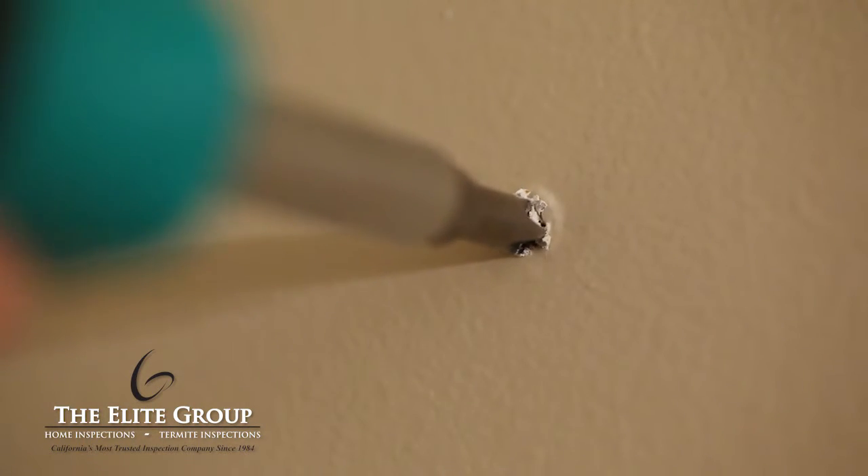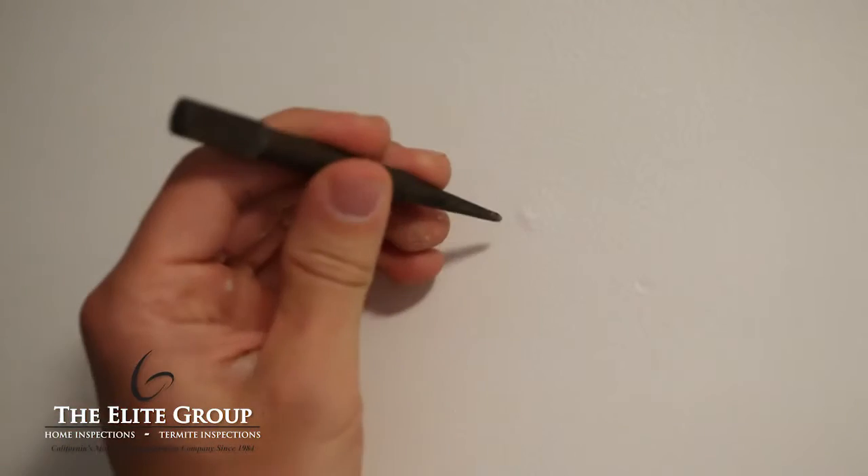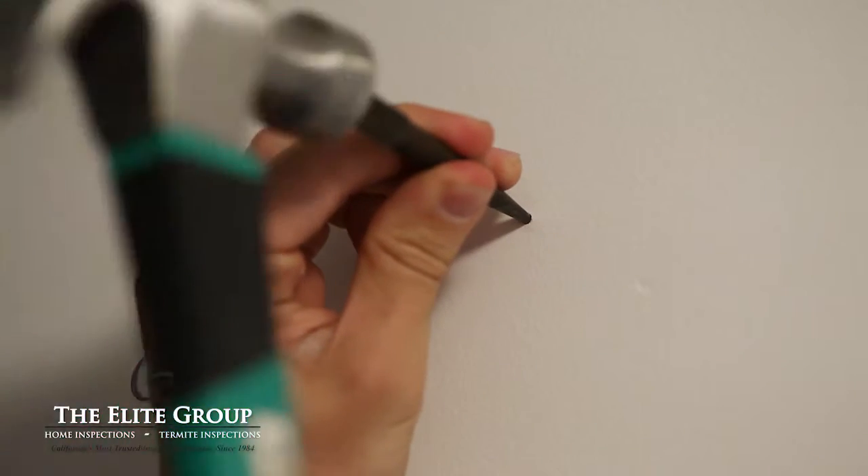If the pop is caused by a screw, simply take the screwdriver and turn the screw until it is slightly recessed into the wall. If the pop is caused by a nail, take your nail punch and hammer and tap the nail head until it is slightly recessed into the wall.